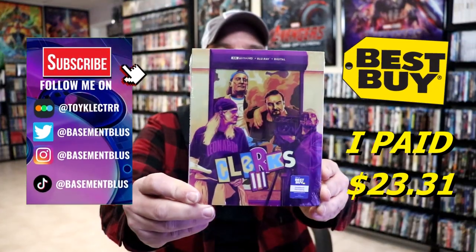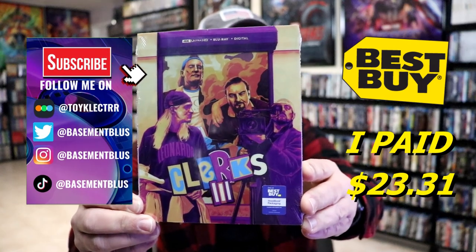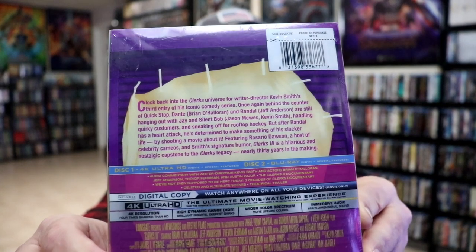So I finally received my order for Clerks 3. This right here is the Best Buy exclusive 4K steelbook. Here's the front and here's the back. If you'd like to read up on it, you can go ahead and pause and do so.